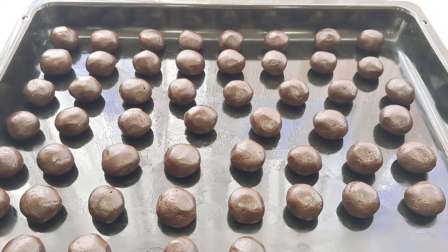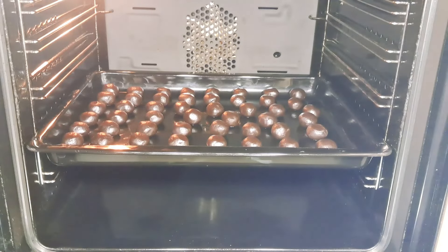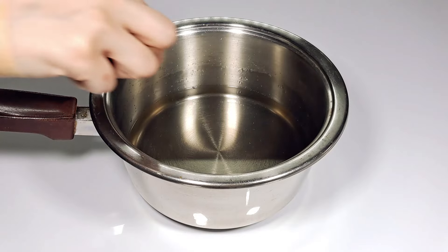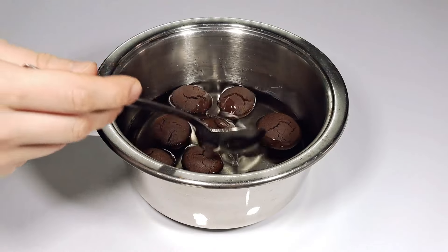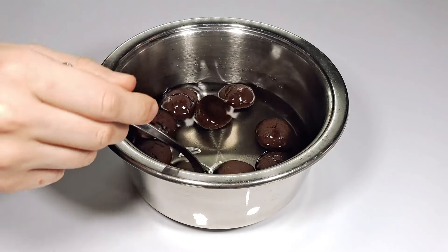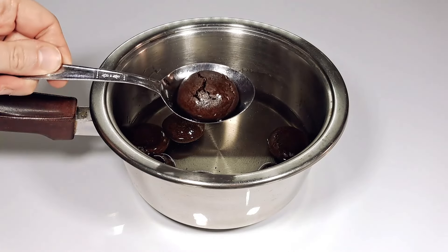We can heat the oven to 180 degrees and bake for about 20 minutes.